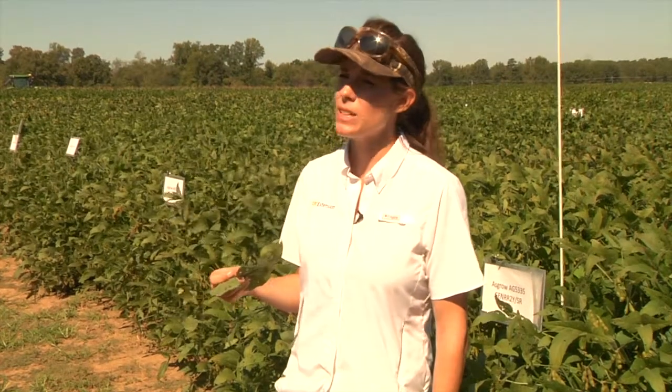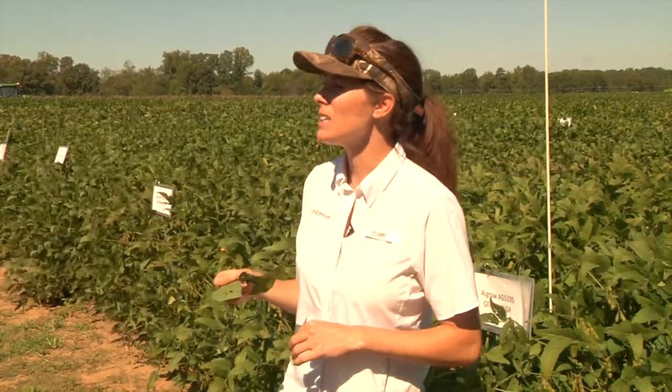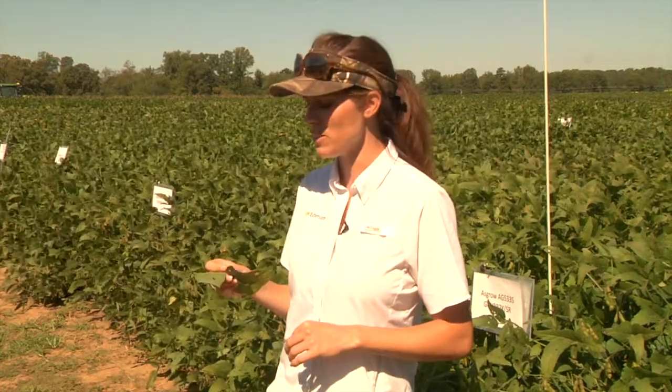That pattern in the field will tell you something. Hopefully an entire field won't be covered by frogeye leaf spot, but if you haven't looked at a field in two weeks it can blow up really quickly and can cover an entire field.